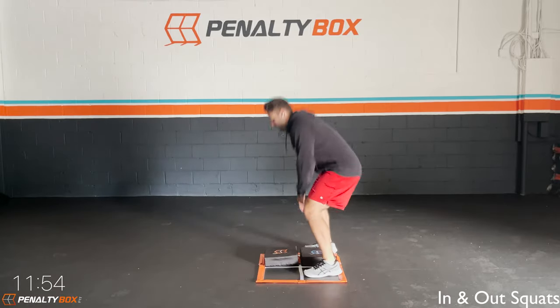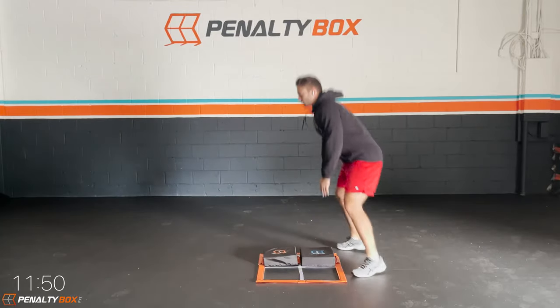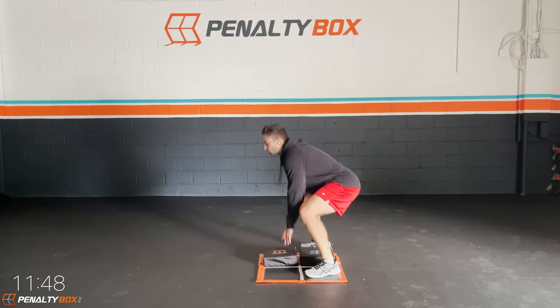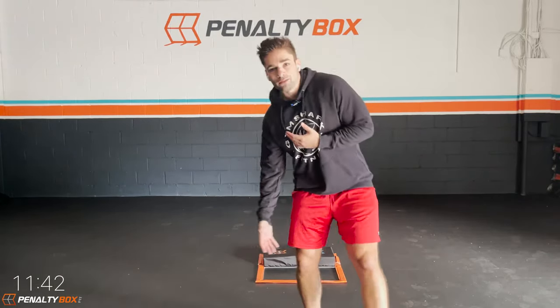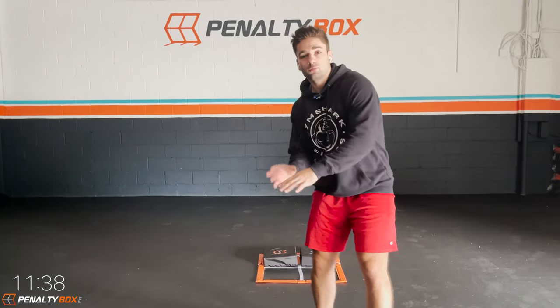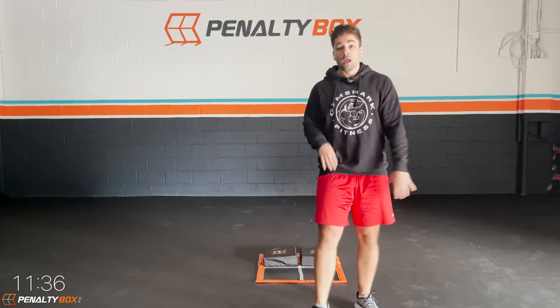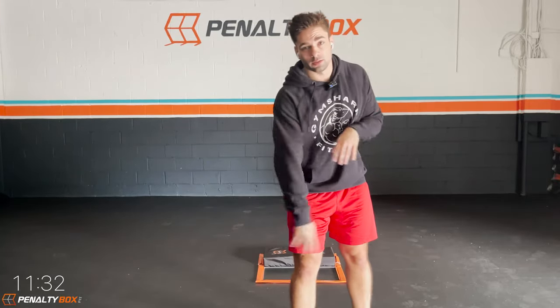Back in those in-and-out squats. Tapping down and get it. Chest is up. If you guys come a little wider, you'll be able to squat down lower. Make sure you keep the form. If you guys can't go down that low, just go a little bit — go to where you can, where you feel comfortable, while keeping that form: chest up and knees not going past your second and third toe.